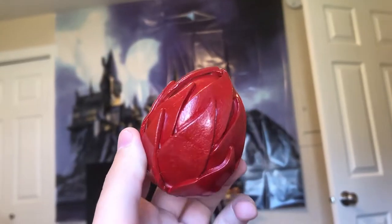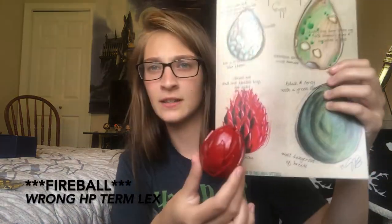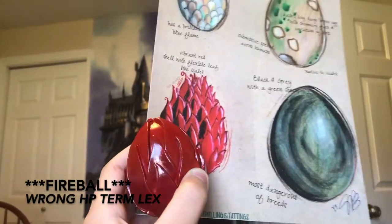There's this green velvety bag that I've been eyeing — let's see what's in there. It's round. Oh my gosh, it's a dragon egg! It's a Chinese Fireball dragon egg. That's cool.